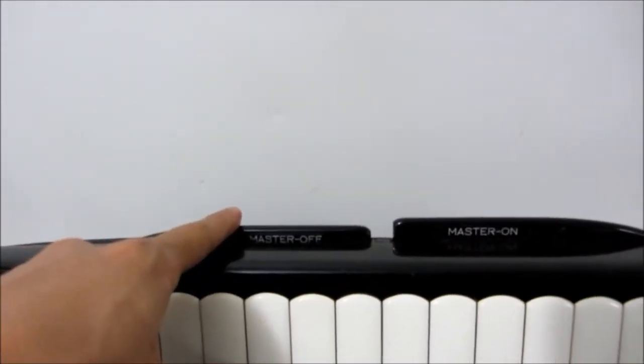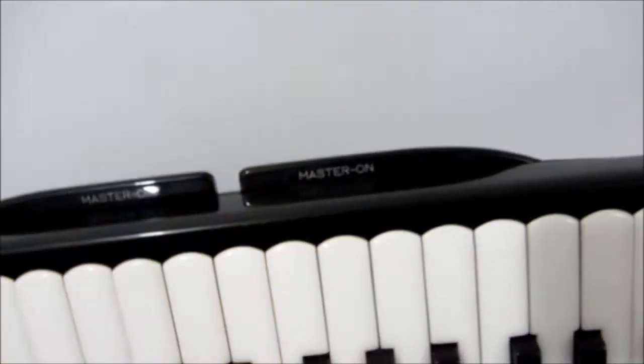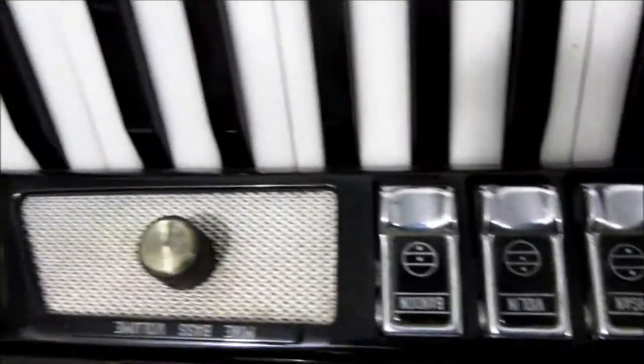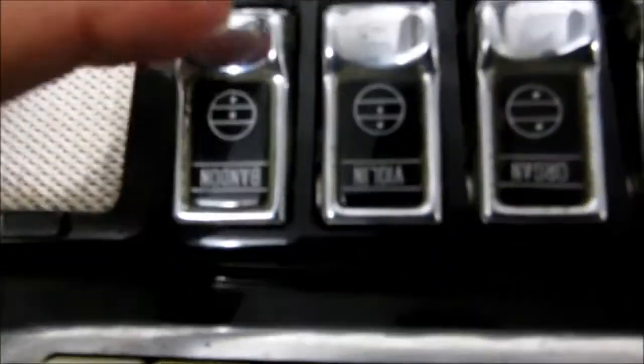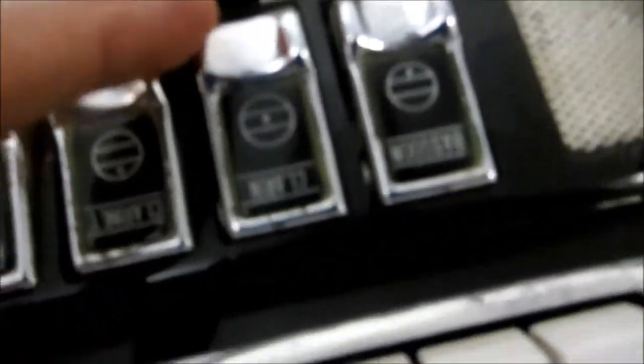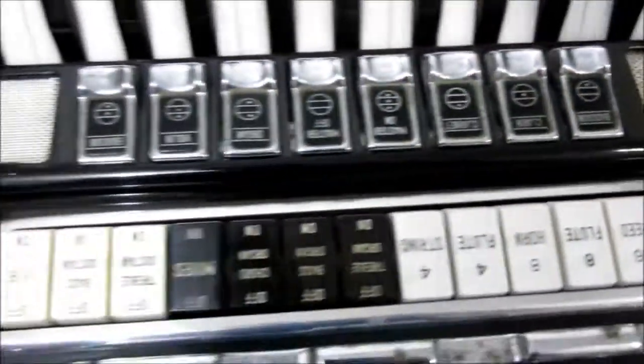When you open this master off here, it stops emitting sound. Master on, it opens the voices. In this case, there are the teclas: bandoneon, violin, organ — here I open and close it — clarinet, clarinet again, and bassoon.